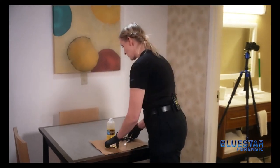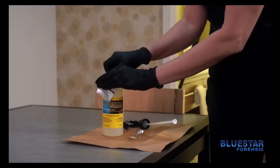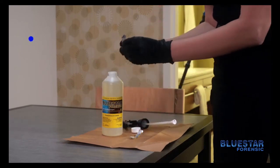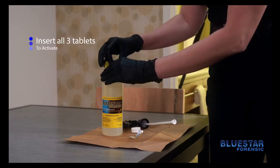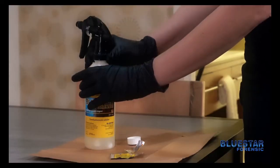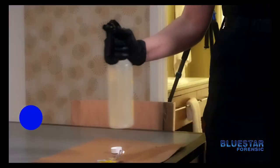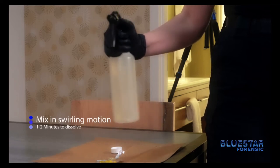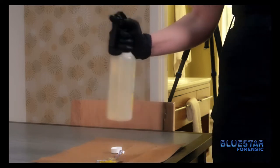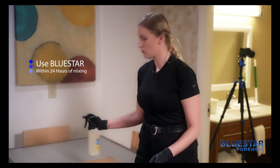The first thing that you want to do is open the foil package with the tablets. You are then going to drop all three tablets into the solution to activate it. You'll then close the bottle and mix it in a swirling motion for approximately one to two minutes so that the tablets can dissolve and activate the solution. You also want to make sure that you use this product within 24 hours of mixing.